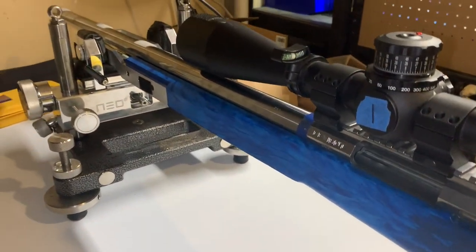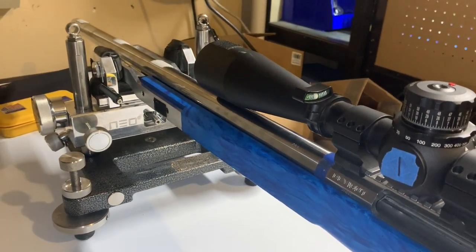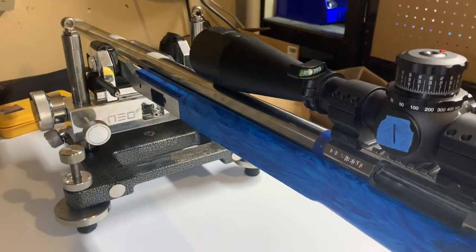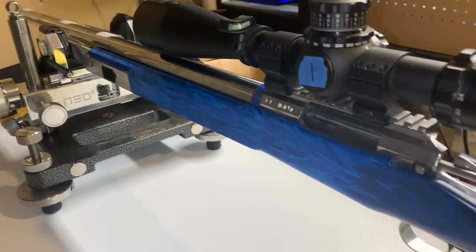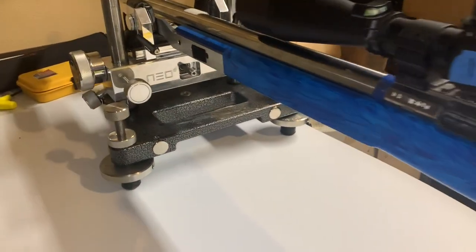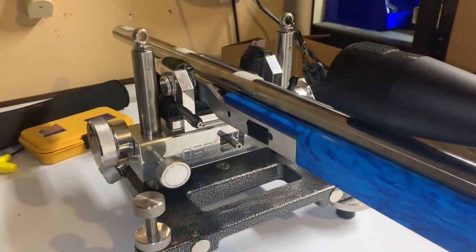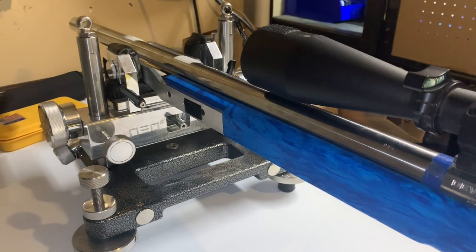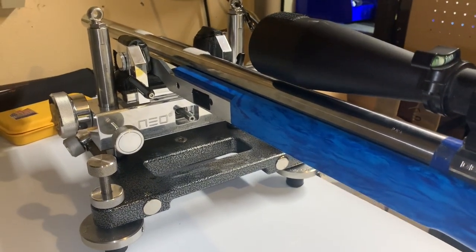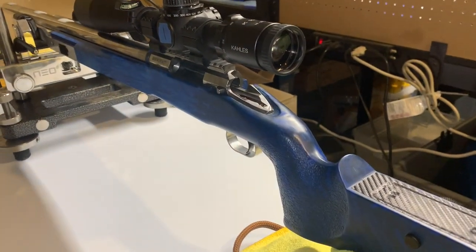There are some great wood stocks out there made to very similar standards, and this is probably at the top of the list with several other manufacturers in terms of the ability to have a repeatable, consistent stock if you own two or three. So if you get a chance on the line and you see somebody with one of these, don't be afraid to ask them if you can try it. I think a lot of people are really going to fall in love with this design and how it works. Enjoy, and thank you.